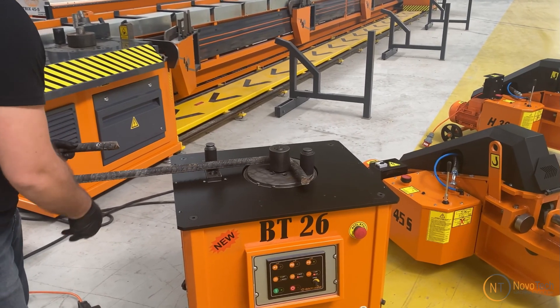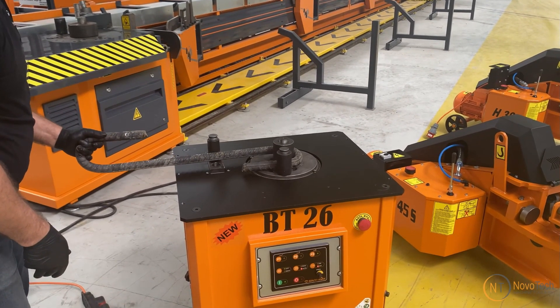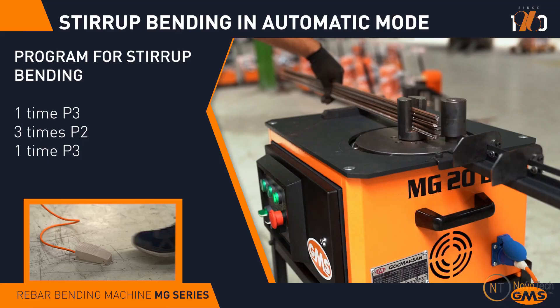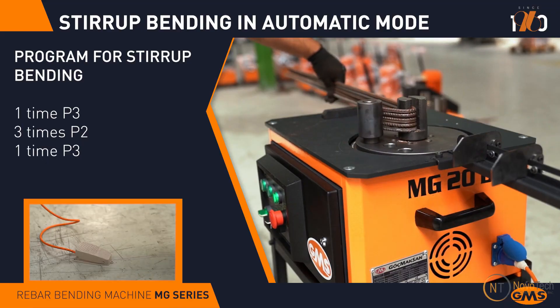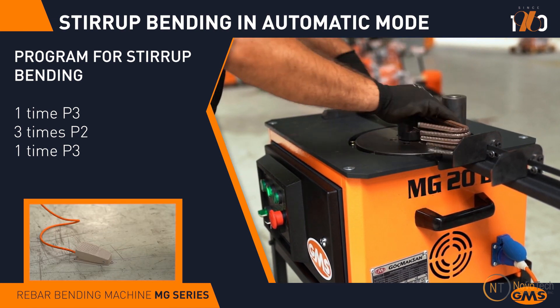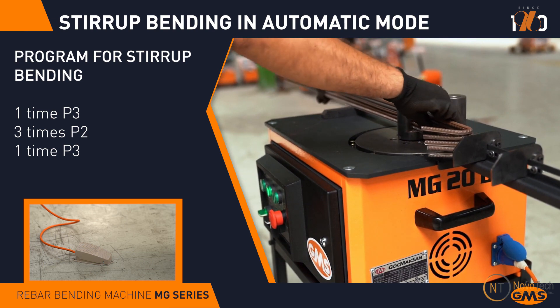It offers manual or automatic control, allowing for both left and right turns. The impressive output of the machine enables it to effortlessly bend 1,100 rebars in just 8 hours, contributing to an increase in production capacity through stack bending of rebars.